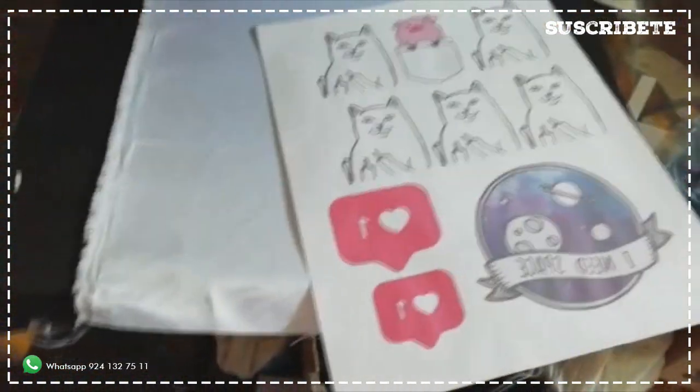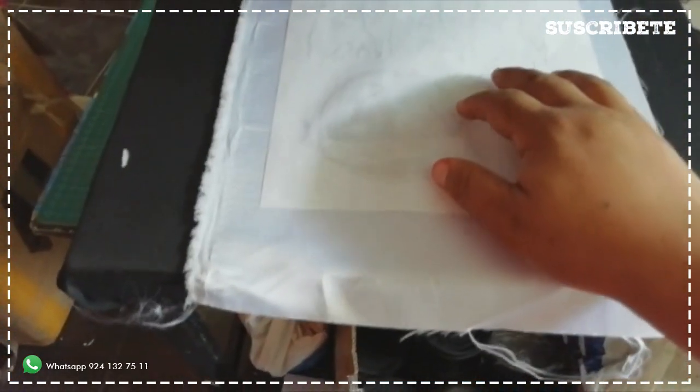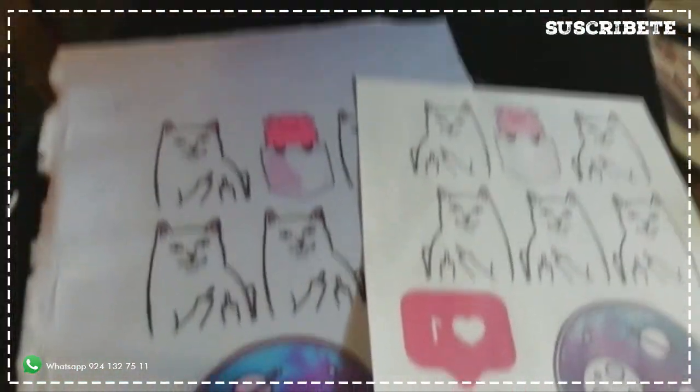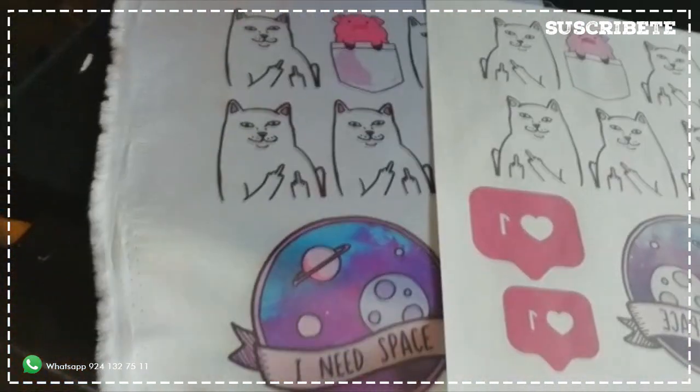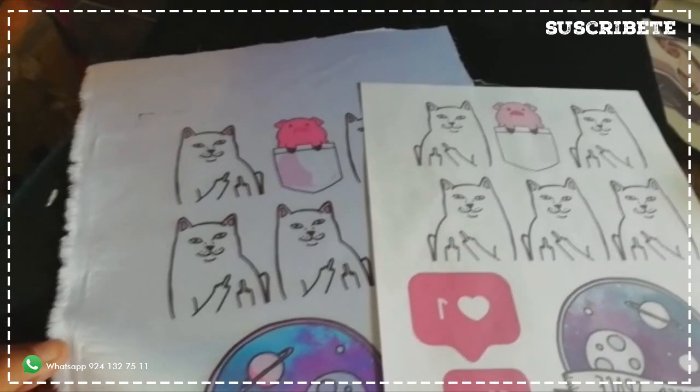Tengo aquí unas impresiones del proyecto pasado, están hechas en papel bond y simplemente voy a sublimarlas. El resultado viene siendo un sublimado sobre un sintético muy bueno, listo para convertir en parche, pero vamos a meter las otras telas también.